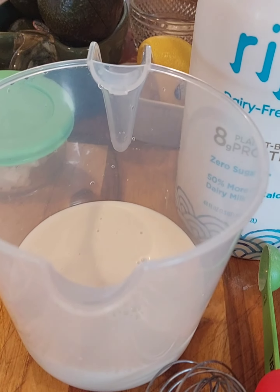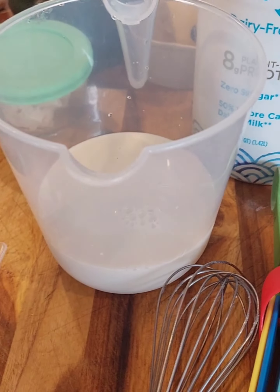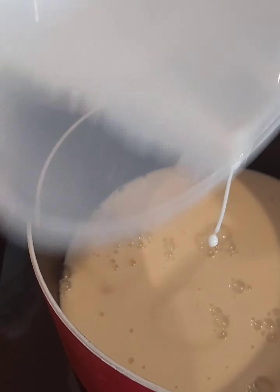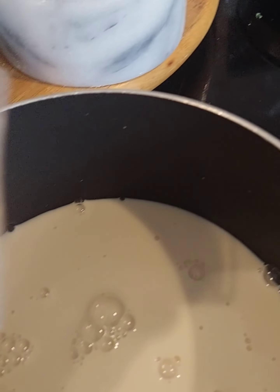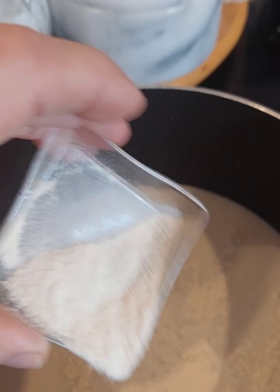I'm going to try this video using ripple pea milk this time, because the soy milk I use — the WestSoy, which is only soybeans and water — makes the egg whites really gray. So this time I'm going to use the ripple pea milk. Soy milk has five carbs per cup, and I'm doubling the recipe here, so this is a cup and a half of the pea milk, which has no net carbs.